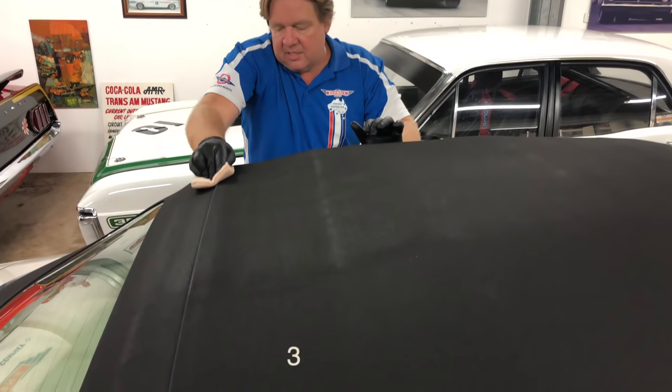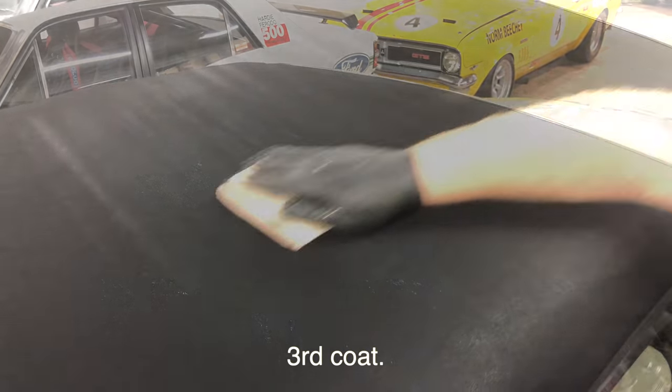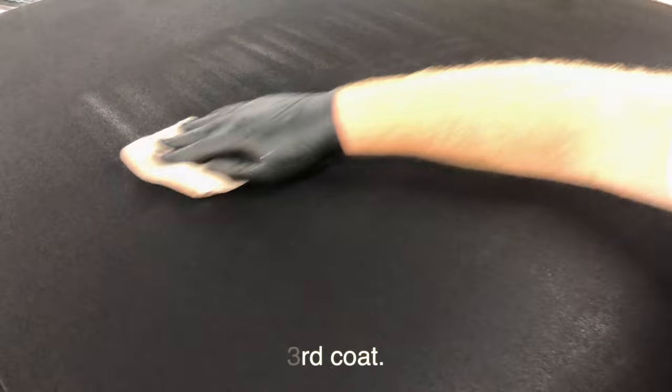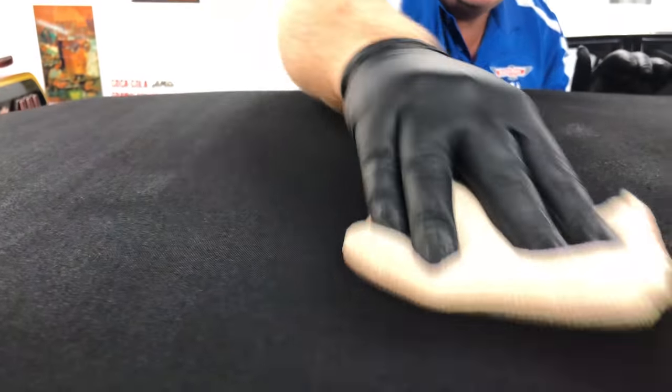Our Fabrotection is a water-based protectant that uses the latest nanotechnology to coat fabrics and help them resist water and staining. Unlike many other older fabric protectant formulas, this one uses ingredients that are biodegradable and environmentally friendly. It also gives great UV protection, which makes it ideal for protecting fabric convertible tops.